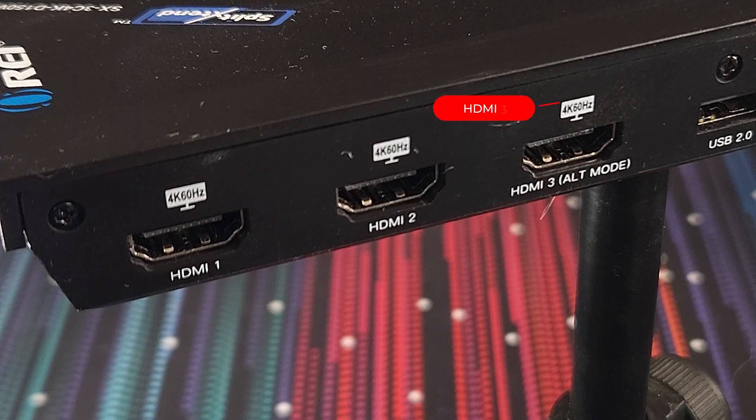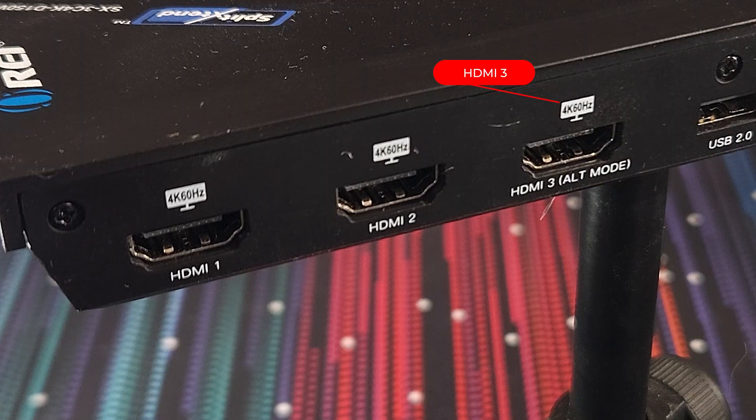For HDMI 3 to function, your laptop's USB-C port must support DP alt mode — DisplayPort alternate mode. Most modern laptops with USB-C ports that support video output will have this function, but it's always a good idea to double-check your laptop's specs if you plan on using all three displays.